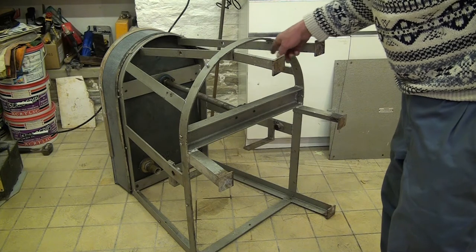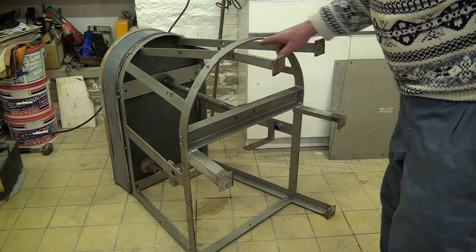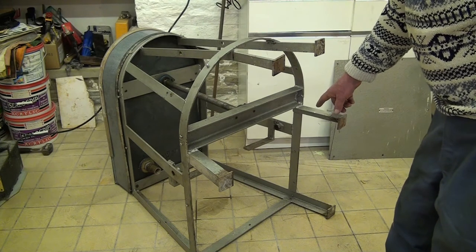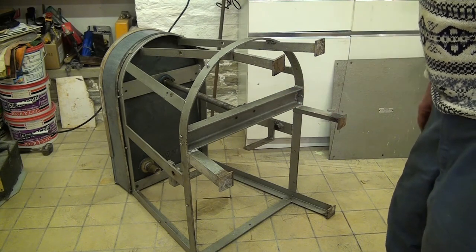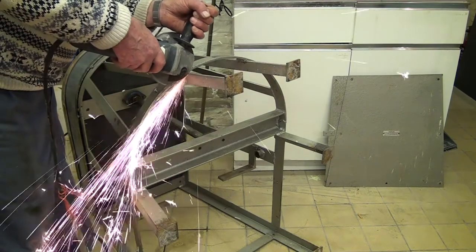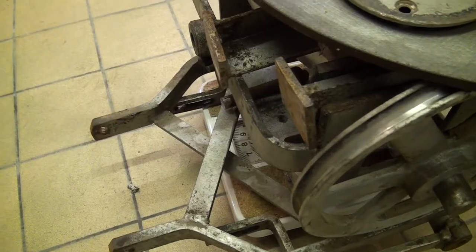I'll put a metal plate in here with a captive bolt, enabling levelling at the front of the machine. And I'll put two triangular plates in at the bottom at the rear, with a similar bolt for levelling also. These are the components I've removed, and I've set them here on top of a pair of household weighing scales. They weigh an incredible 8-plus stones — that's 50 kilograms, or 112 pounds.